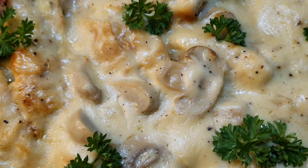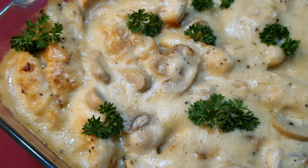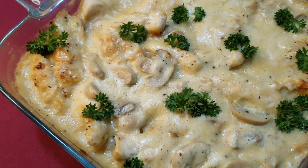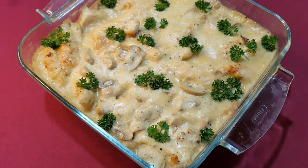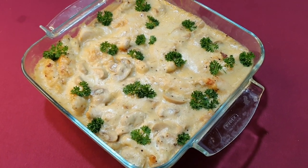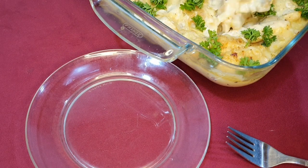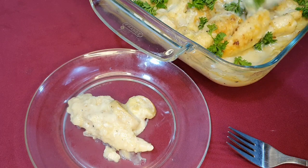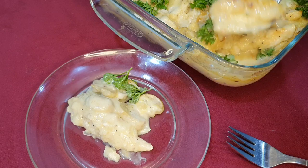Oh my god, the kitchen smells amazing! I took the casserole out, garnished it with parsley, and I can't wait to dig in. This goes well on top of rice, pasta, or even as a side dish — you need to try this, and if you do, let me know how it went. I'm going to taste this now. If you enjoyed this video, give it a thumbs up, and thank you so much for watching — I'll see you next time. Bye!